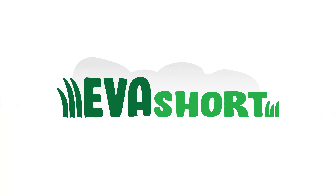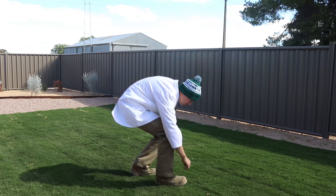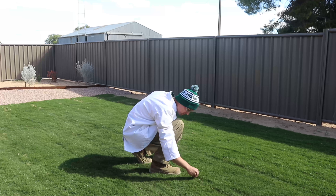Hi, I'm Dr Michael Hardy and after years of development the Turf Farm is very excited to announce its new variety, Evershort. Evershort is the most environmentally sustainable turf ever produced and will change the industry forever.